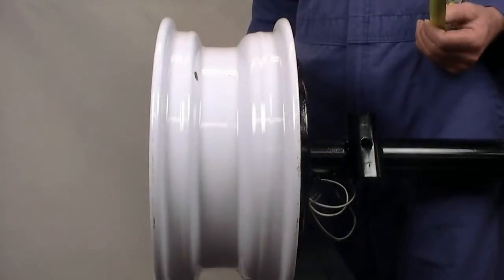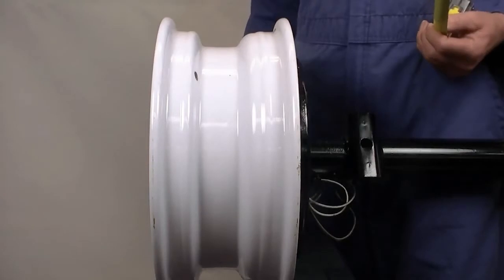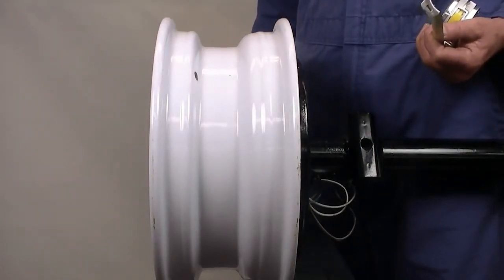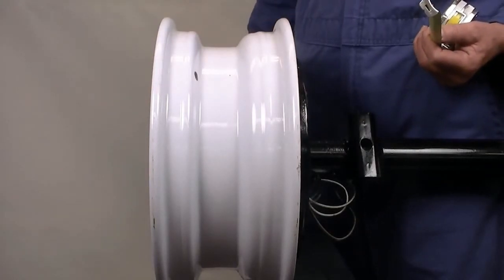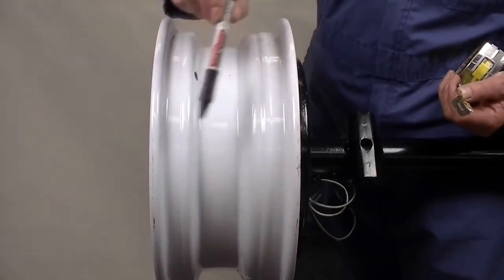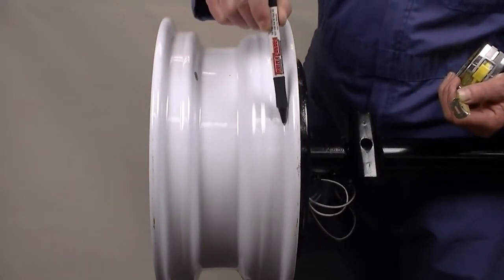We will now measure the rest of the wheel. We know that this particular wheel has a diameter of 14 inches, a pilot diameter of 3.19 inches, and a wheel bolt pattern of 5 on 4.5 inches. Determining the width of the wheel and offset value comes next. In this case, the width is 5.5 inches with an offset value of 0 inches.